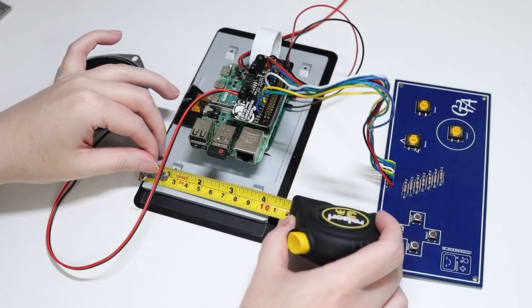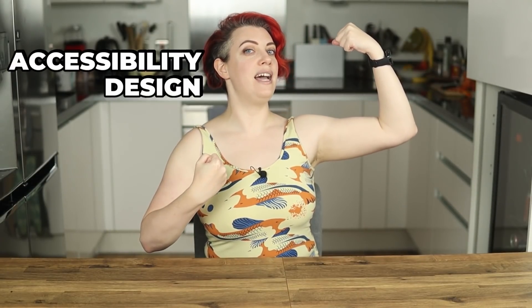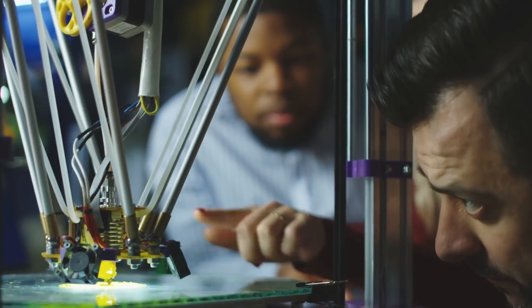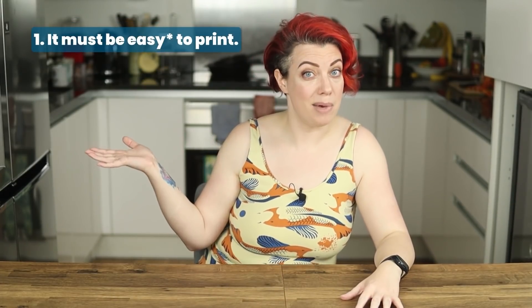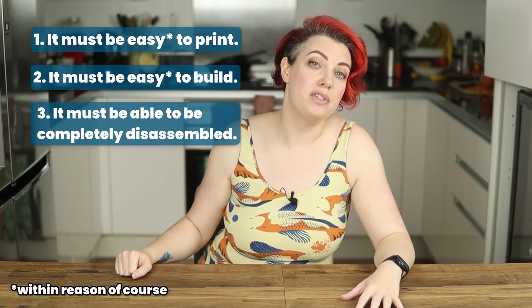Because the design is based around the Raspberry Pi touchscreen display, this BMO is pretty big. But it's not just super-sized for the sake of it. Allie also wanted to use this as an exercise in accessible design. Accessible design just means that you've approached your design with the idea that lots of different people will be able to use it. They set three design rules: the project would be easy to print, easy to assemble, and can be completely disassembled.